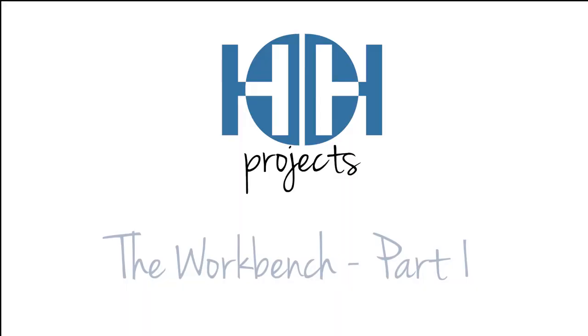Hi, I'm Lainey Harper and this is Harper's Handcrafted Projects. Today we are building a workbench. Well, today we're building the top of a workbench. It's going to be awesome.